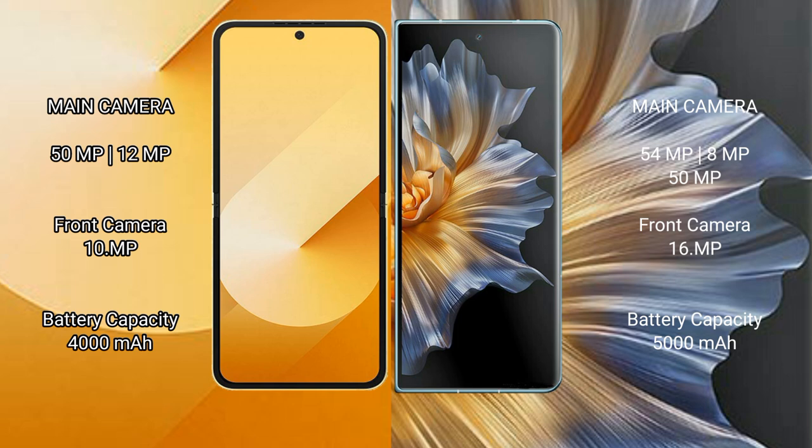Samsung Galaxy Z Flip 6 has a 4000mAh battery with 25W fast charging support. Honor Magic VS has a 5000mAh battery with 66W fast charging support.